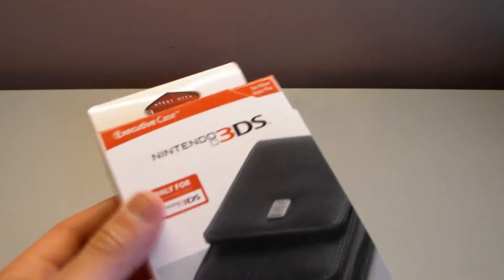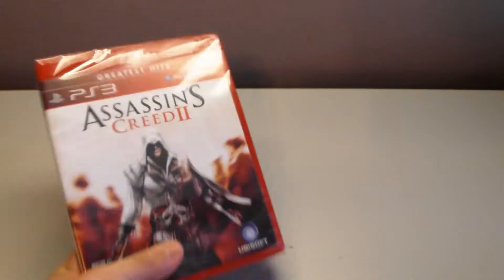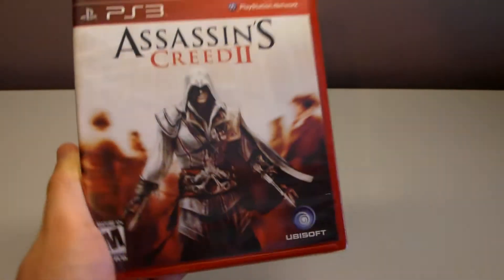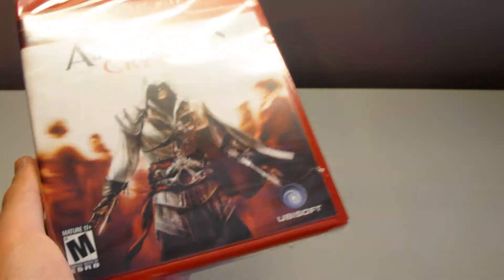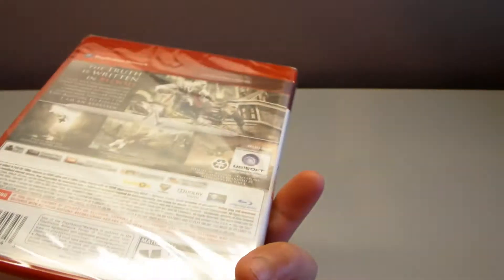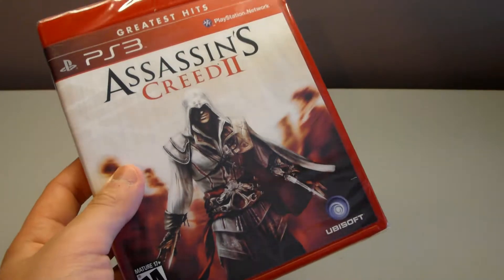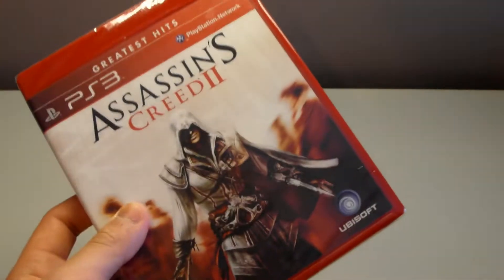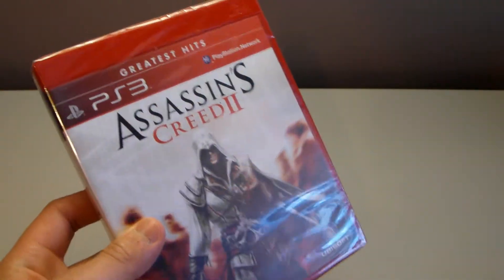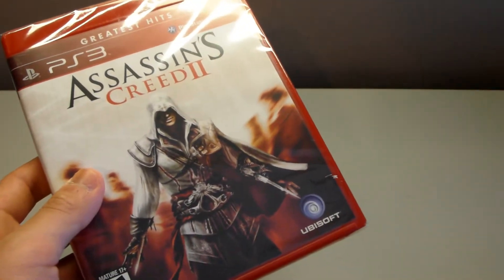First up, we have the 3DS leather executive case, which is what we'll be unboxing today in this video. My last item is Assassin's Creed 2. Now I do know it's 2013 — I am way behind on Assassin's Creed. I played the first one when it first came out, I loved it, I beat the game, and then when the second one came out I started lagging behind. Then when the third one came out, that's when I got hooked on to it again because it looked awesome, so I figured I want to get back into it and pick it up from the second game.